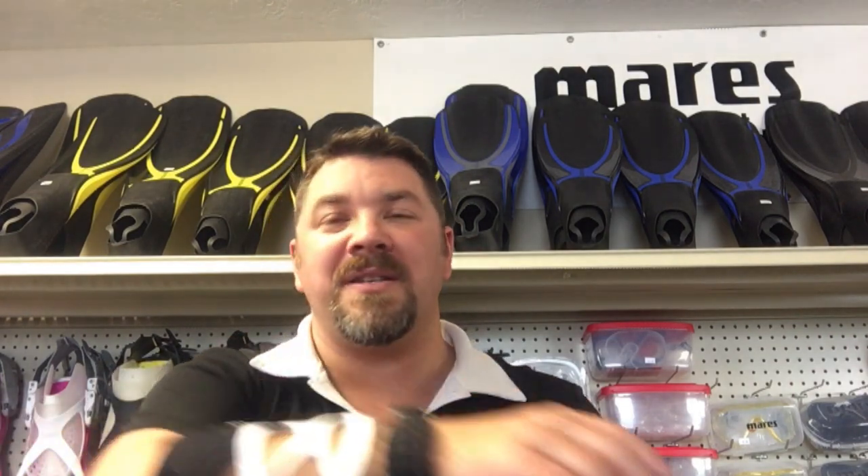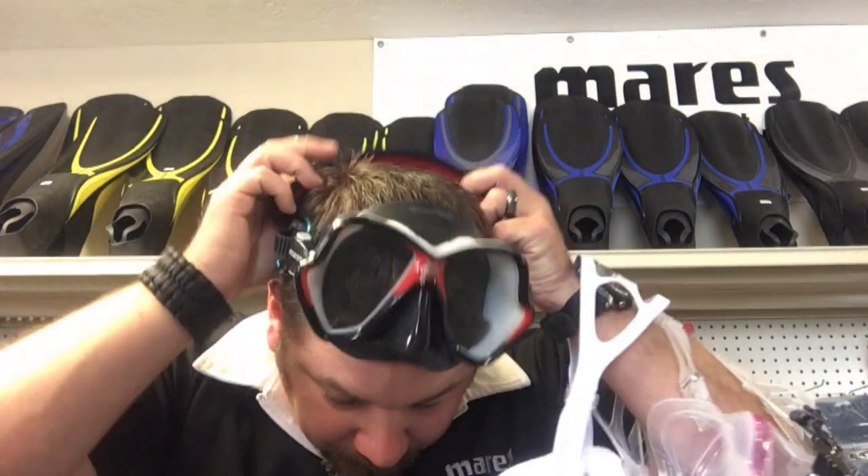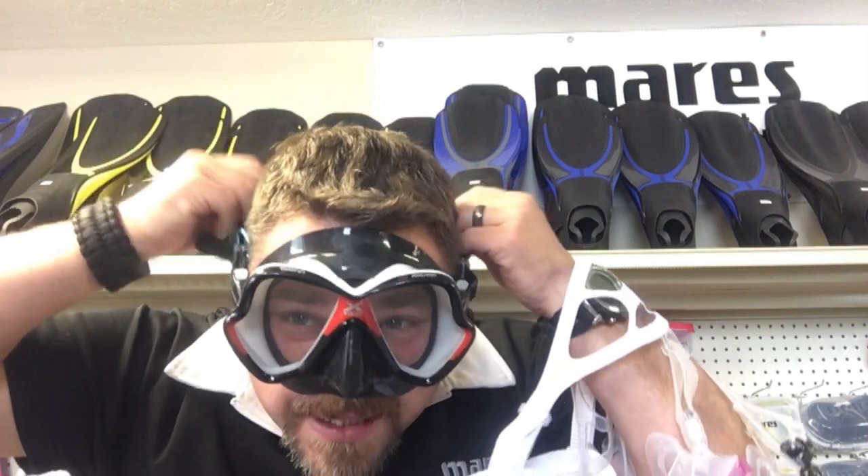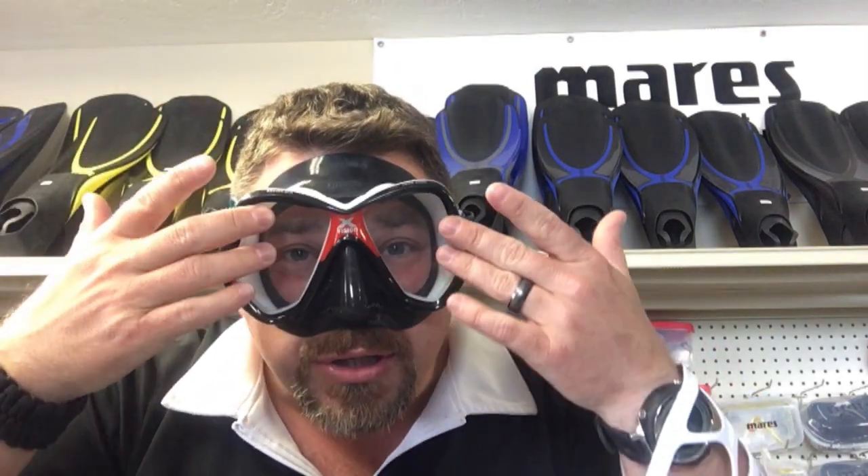One thing we don't want to do during this test is use the strap itself, because sometimes people make the strap so tight that the mask seals — but we don't want a tight mask. Because of Boyle's Law, when you're underwater pressure increases on the mask, which automatically creates a suction. The volume inside the mask becomes a lot less than it was at the surface, creating suction on the blood vessels under your skin. You can always tell someone who wore their mask too tight — they'll have a ring around where the mask sealed, or even come up with two black eyes from the blood being pulled out of the vessels. My personal mask strap is very loose — it hardly has any tension — and I allow the water pressure to seal the mask by simply pressing in.